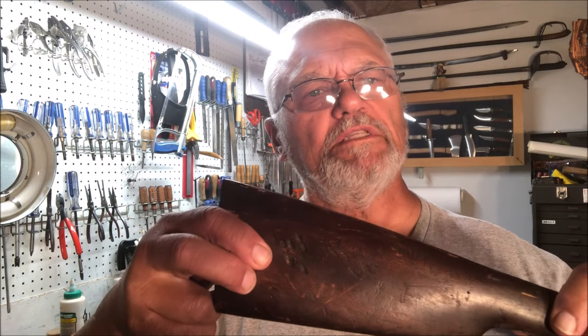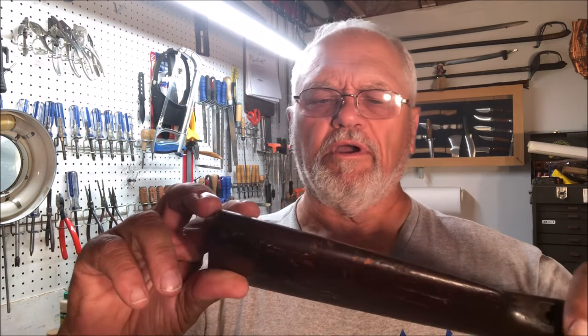So if your gun stock has dimples, dips, or depressions, we'll show you how to get those out.